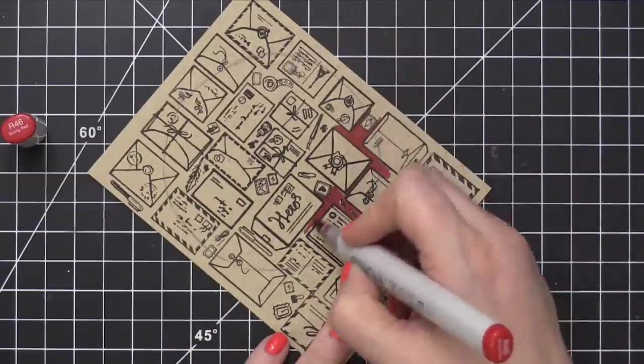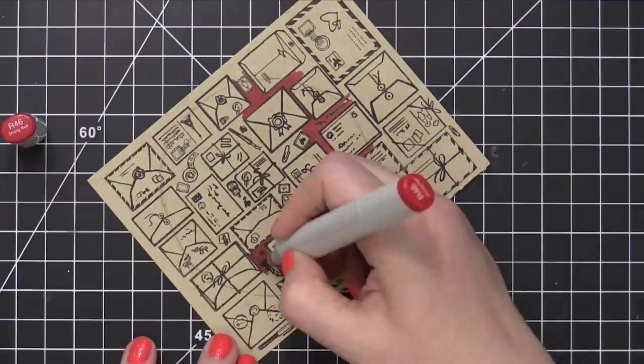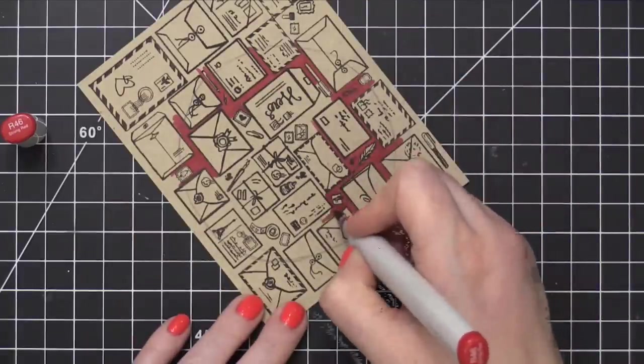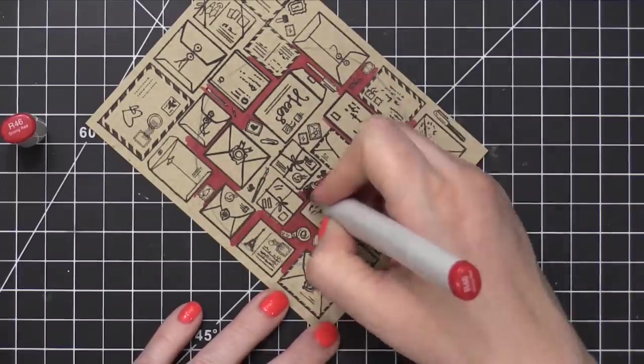I'm not being super precise or careful with this. The style of this background stamp with the sketchy envelopes really lets you do a little bit more of a sketchy feel. So it doesn't necessarily need to be nice and crisp and clean.